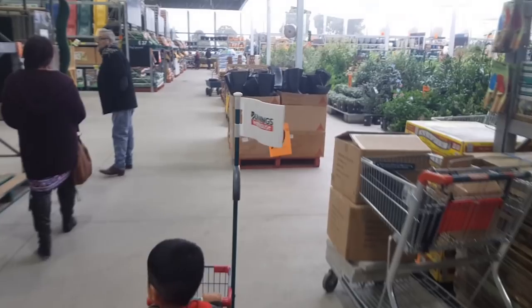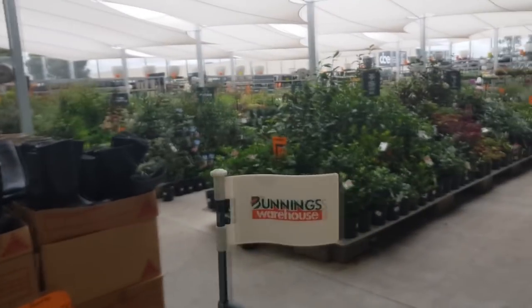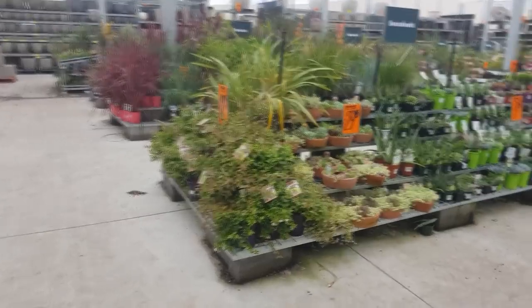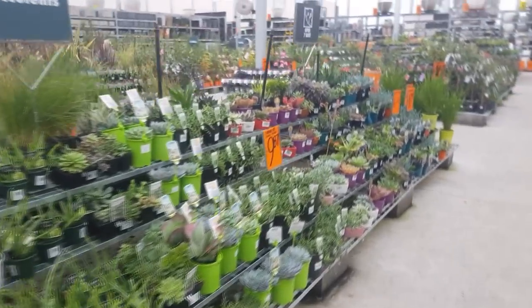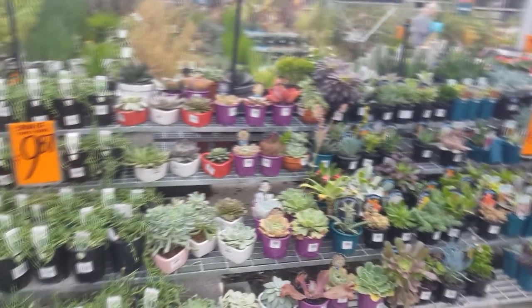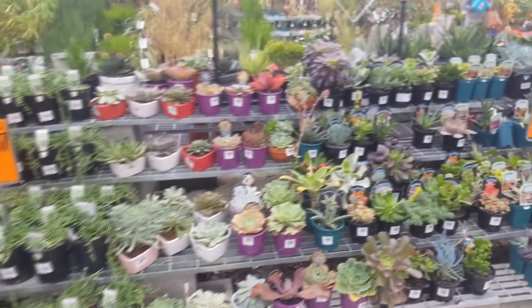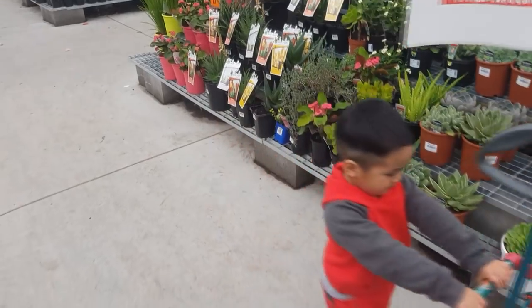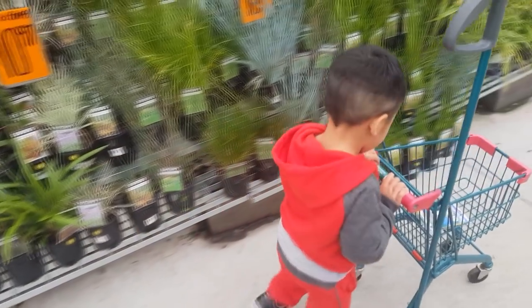We're just going to sneak a peek. Let's look for the succulents. Found it. I'd be lying if I said I wasn't tempted, but I have a lot more willpower now.